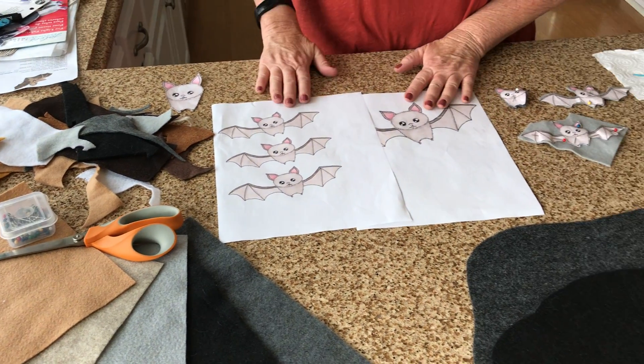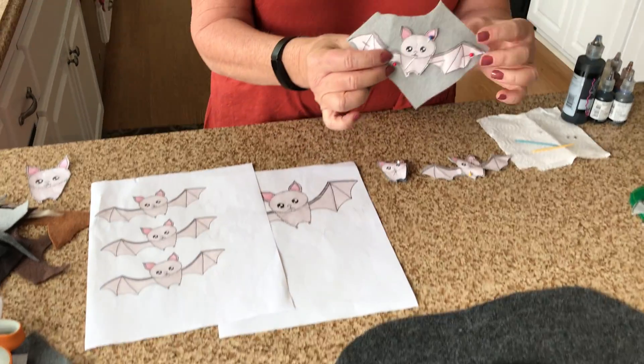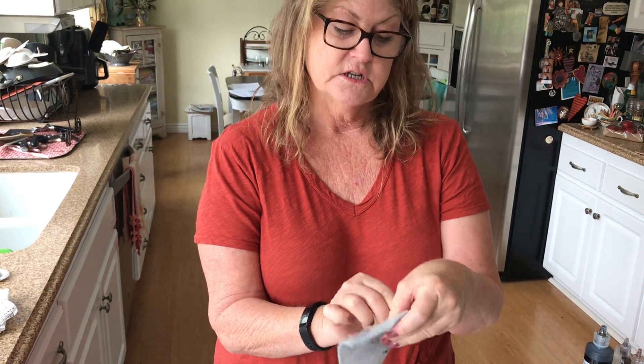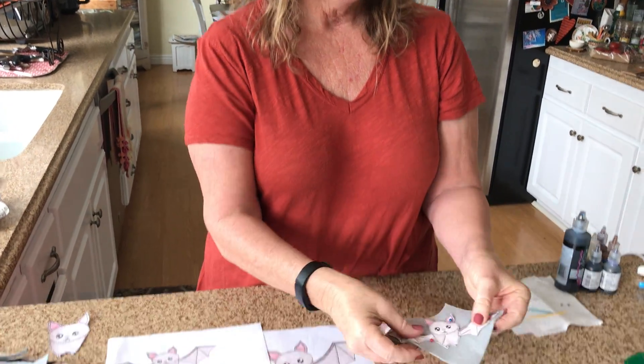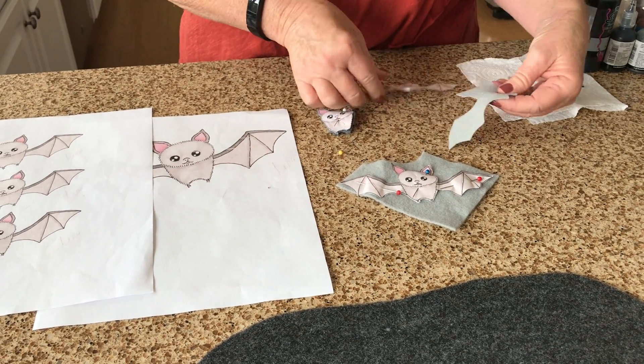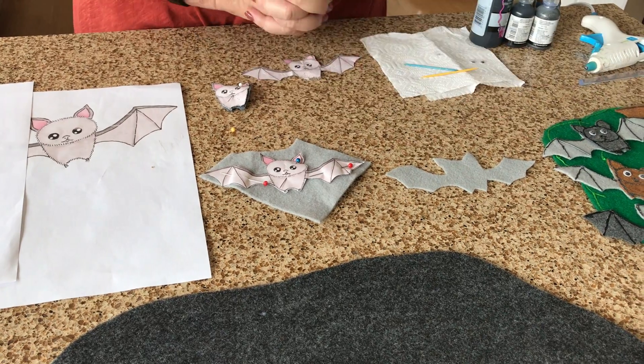So what you want to do is cut out your bat image. I cut out my bat image and pinned it to some gray felt — that's gonna be your basic form. Then you cut that out and you'll have your basic shape.